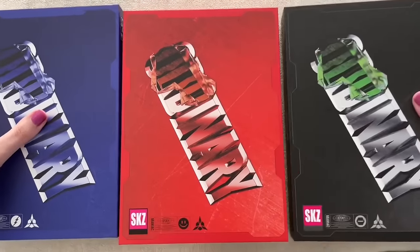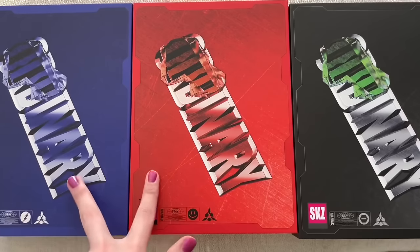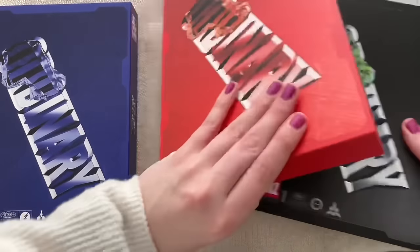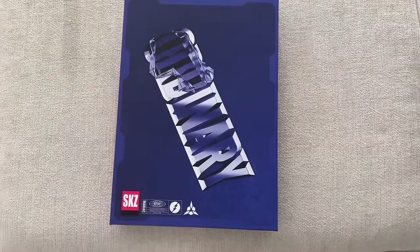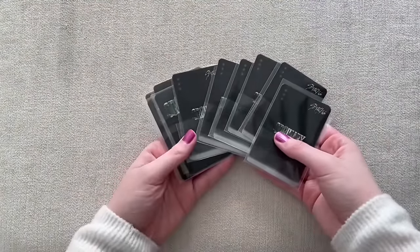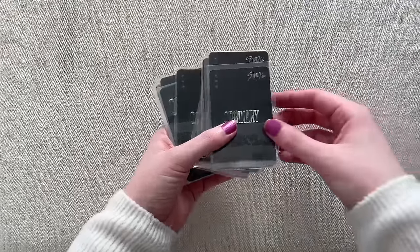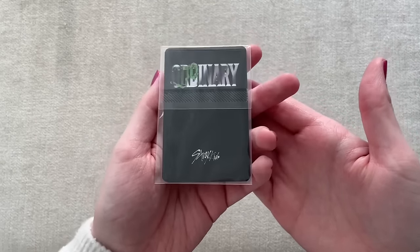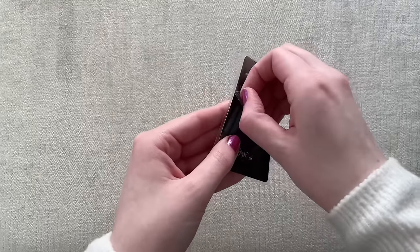So we got the three different versions: Scanning Off, Mask, and Frankenstein which is the limited edition. I also got one more copy of each version. We have the blue, red, and black one — the two are the regular editions and this one is the limited. Let's go through the blue one first. But wait — I almost forgot to show my K-Time For You cards. We got a bunch of K-Time For You cards since I ordered all these albums from K-Time For You. Here's Lino's non-selfie card.